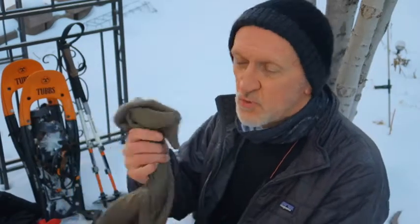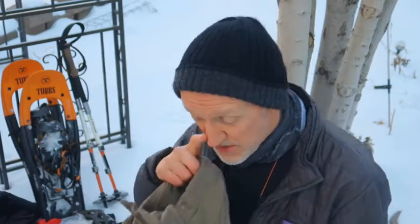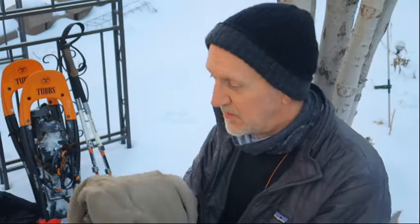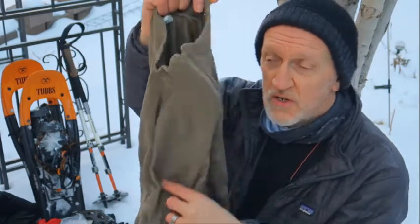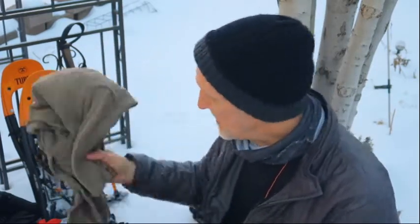Inside the pack I carry one extra layer, just in case what I'm wearing isn't enough or I run into unexpected weather or injure myself and need to stay put. This is a polypropylene insulator — it's super warm, zips up, and covers me really nicely. This one is old military issue, but if you can find something like this on the market, get it.